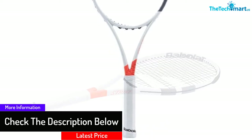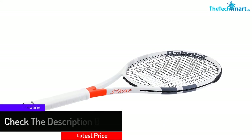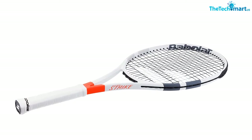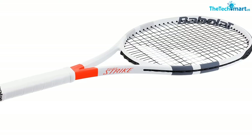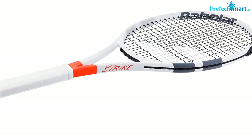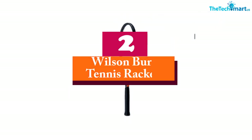Additionally, it helps to interact with the string and frame so that there will be better shock absorption. This is also very durable and features the Babolat SkinFeel grip. Furthermore, it has a string tension of up to 59 pounds and features a string pattern of 16 mains and 19 crosses.